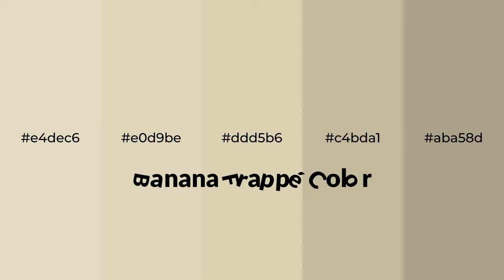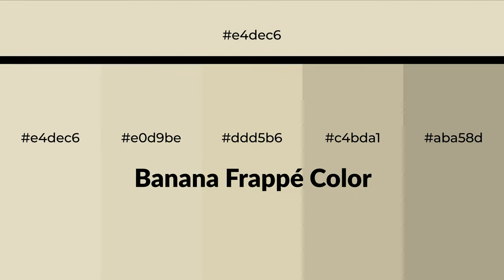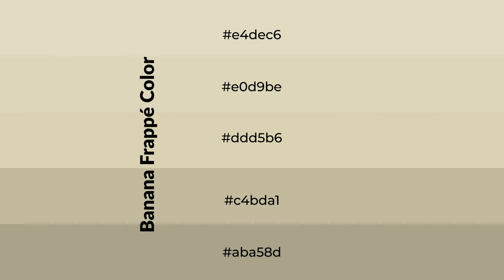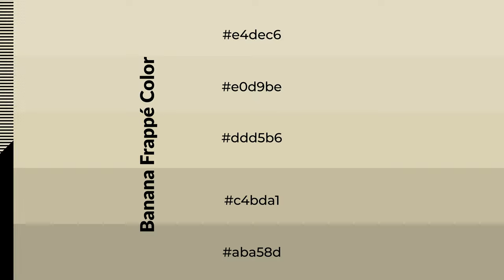Warm shades of banana frappe color with yellow hue for your next project. To generate tints of a color, we add white to the color — tints create light and exquisite emotions. To generate shades of a color, we add black to the color, and it is used in patterns, 3D effects, and layers. Shades create depth and drama.